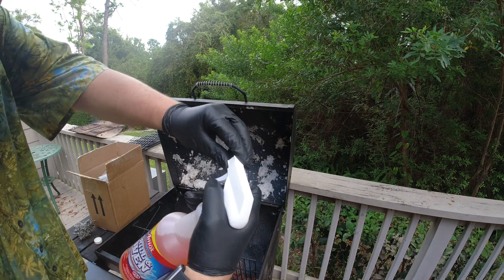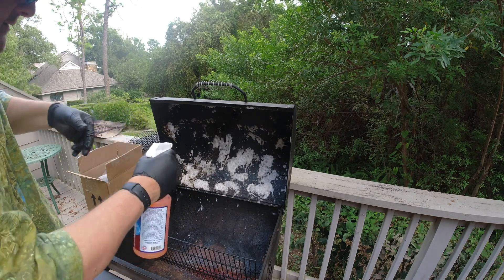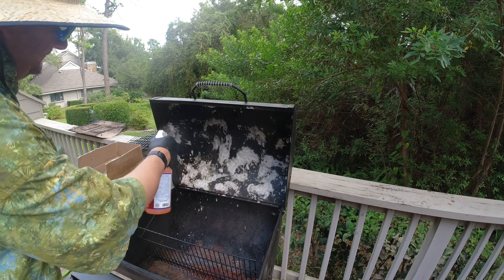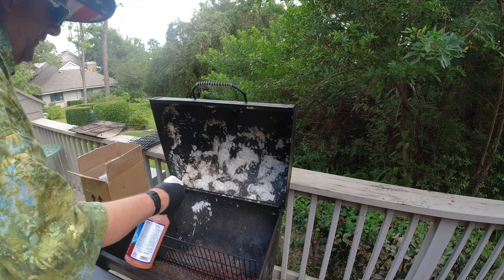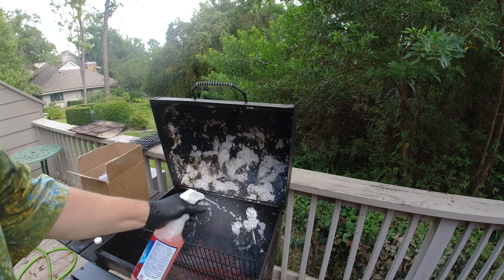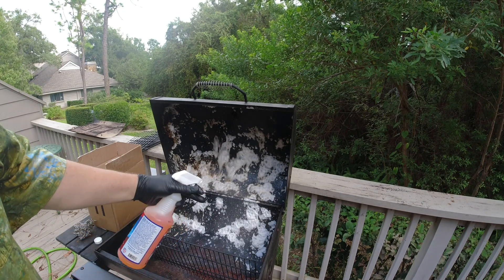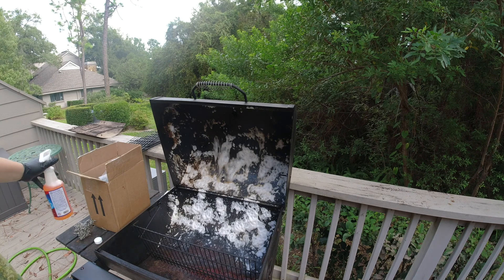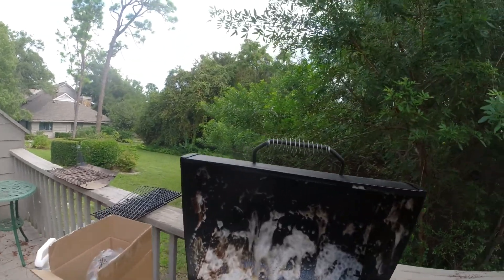We're going to try the other spray nozzle. It's just a beam, doesn't smell too bad. Let me switch hands. We might be using too much but it doesn't matter. Look at that — through the chemical you can see the colors. Oh, that's strong — all that grease reacting.